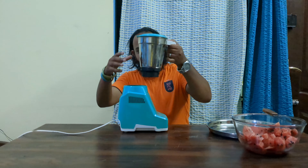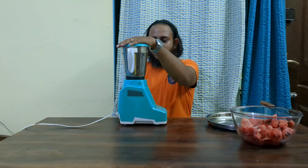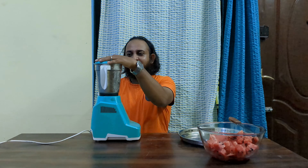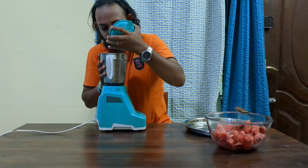I've got this jar specifically. Let's transfer all of these over here. I can't put everything in at one shot, so I'm going to put it in a little at a time. It's almost full, so let's get to blending. We've got the mixer set up, just going to get to blending. This is cold to the touch. Just going to take a peek to see if the consistency is right. I think that's pretty good.